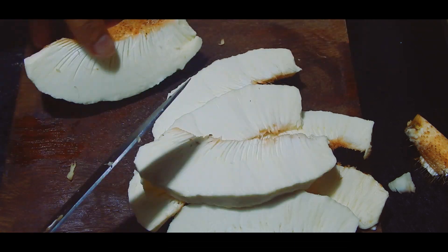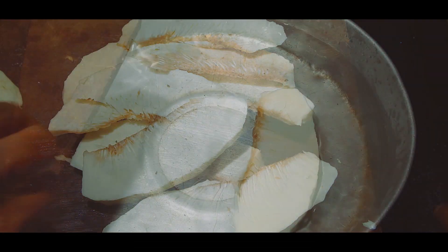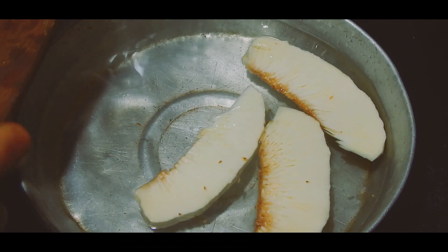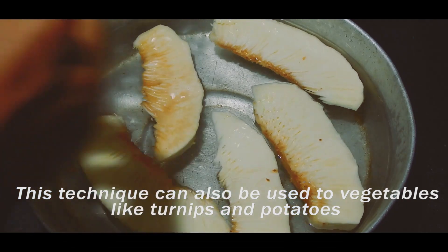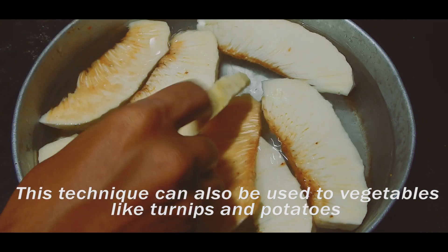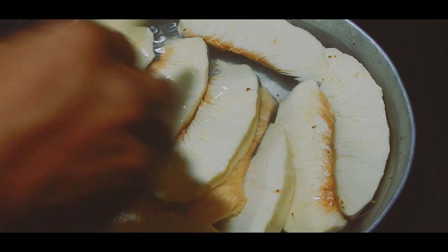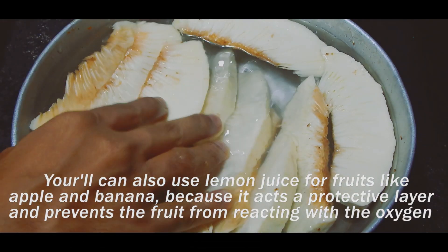Once you peel the fruit, you will notice that it's getting discolored. That is because there's an enzyme called polyphenol oxidase, also called tyrosinase, in its cells, and when it's exposed it reacts with oxygen in the air. This reaction is called oxidation, which turns the vegetable brown. One of the simplest techniques to prevent this is to soak the fruit in a bowl of cold water.